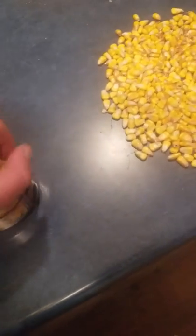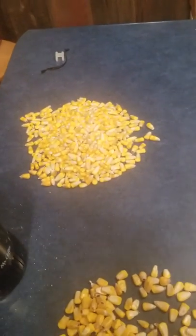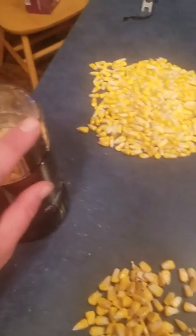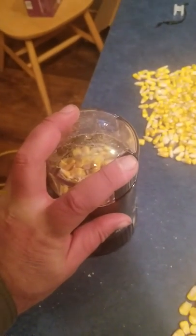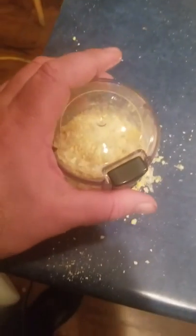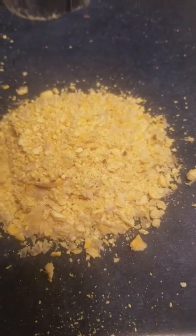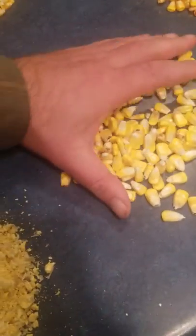So first we'll start with the Master's Choice. All of these are somewhere between 29 to 31% moisture, so not a huge swing in the moisture category. We usually do like five seconds. So this is the Master's Choice corn — see, in five seconds it pretty well all broke down. It's all flowery material.